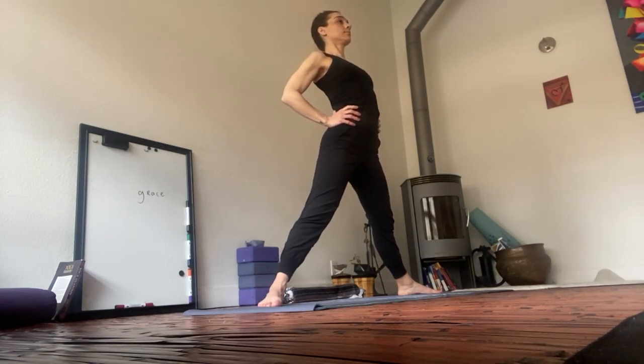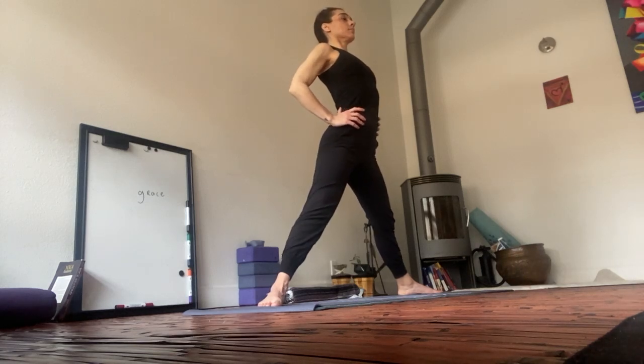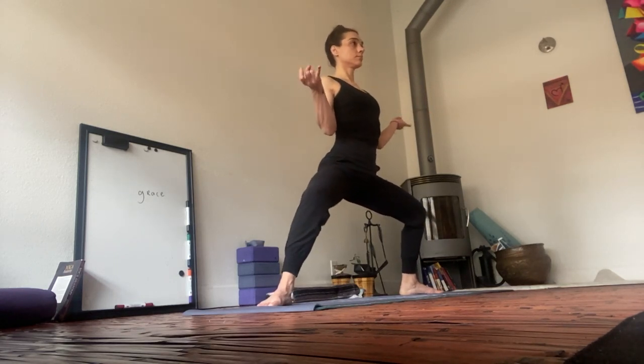Exhale. Squat. Anchor through the heels. Toes splay out. Bring the elbows to your sides. An optional Rudra Mudra — by bringing the thumb to your ring and index finger.